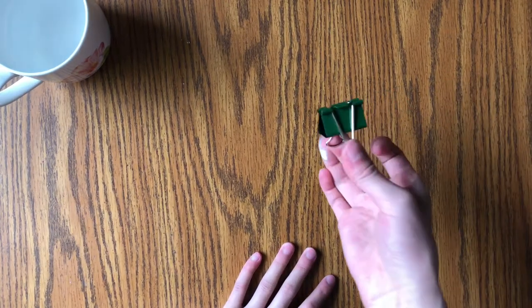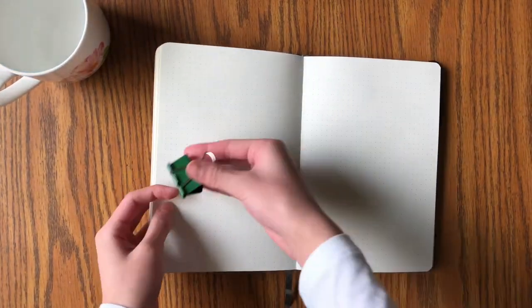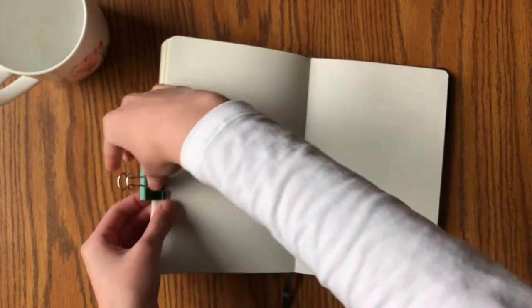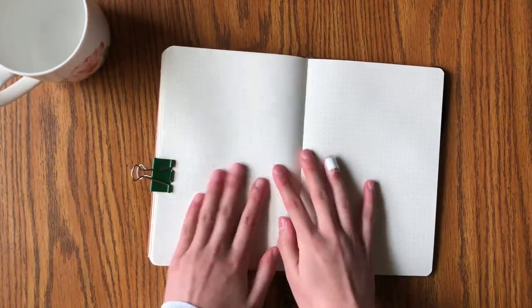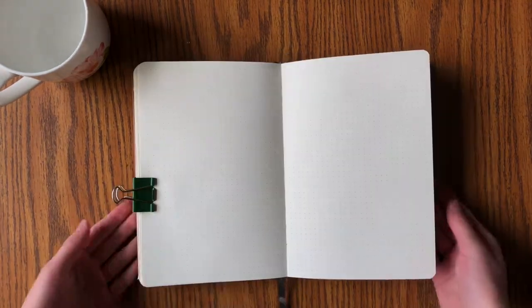We have this binder clip — it's a bit hard to explain, but I use it to hold down the pages in my bullet journal, especially since I'm more than halfway through and those pages in the front need to be held down or else it really bothers me when I'm working. That concludes all the supplies I like to use for bullet journaling — and of course, please make sure to stay hydrated!